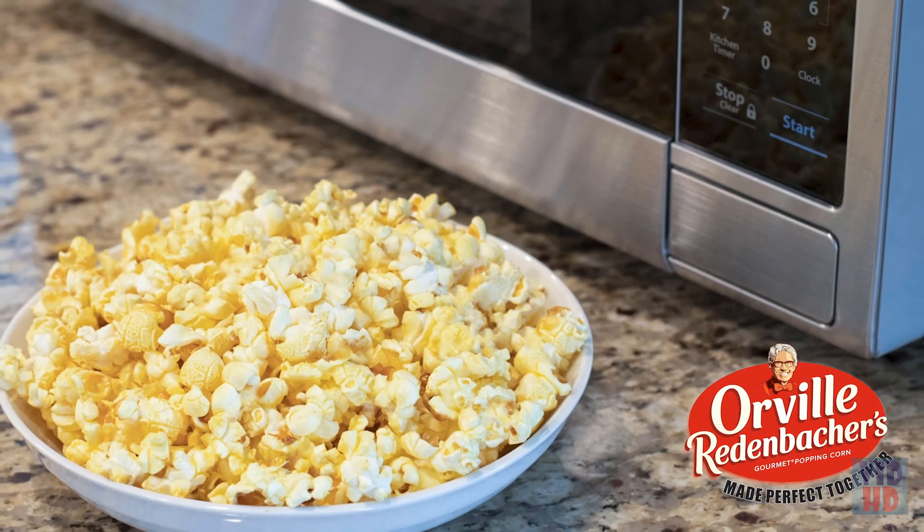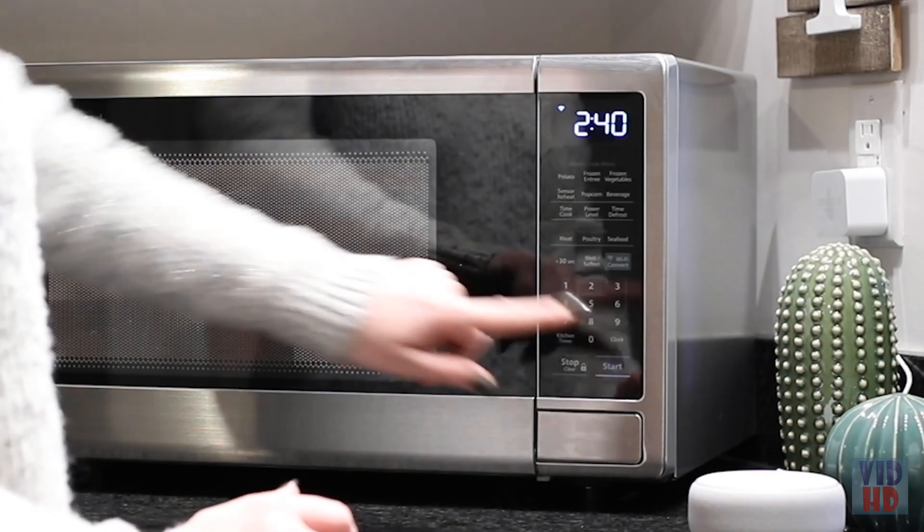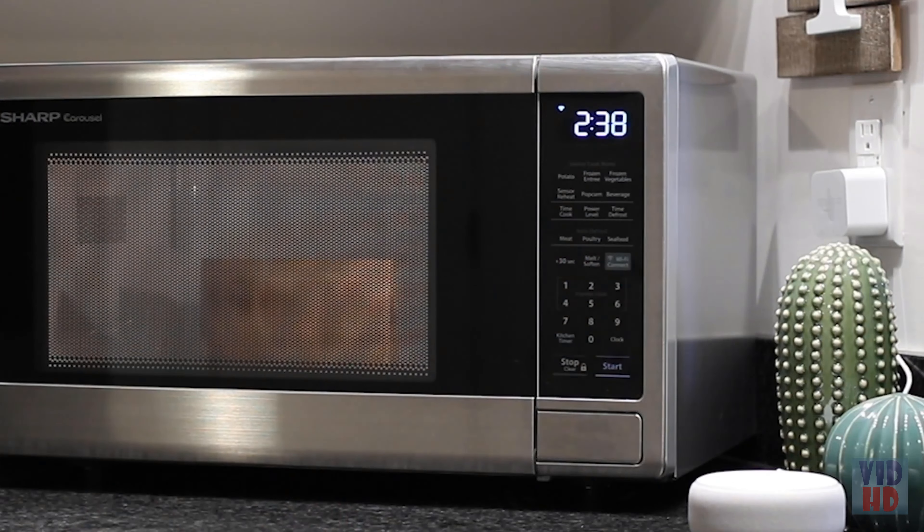Don't need to speed cook? It's easy to use the convection, microwave, warming, or proofing functions individually, so you can cook any food in any way.